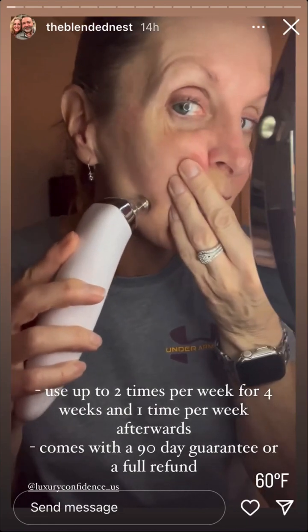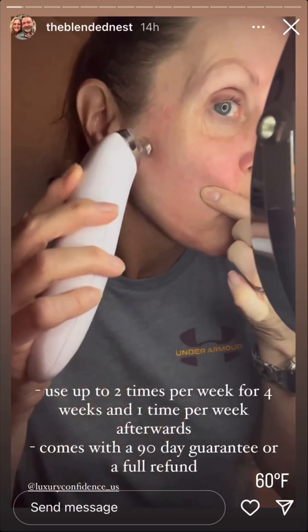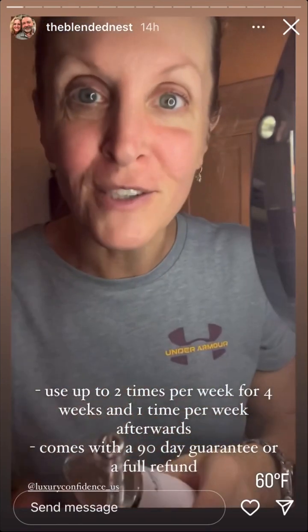This tool comes with four different tips. I have the tip for the face on right now. It comes with four different tips, a USB charging cord, and your money-back guarantee.